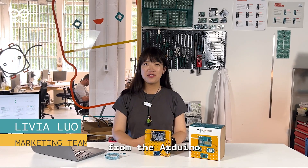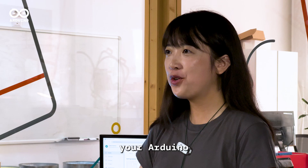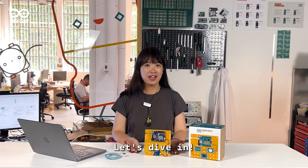Hey everyone, I'm Livia from the Arduino marketing team, and today we are going to show you how to turn your Arduino Plug and Make Kit into a game controller. Let's dive in!